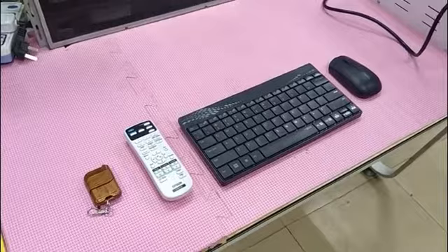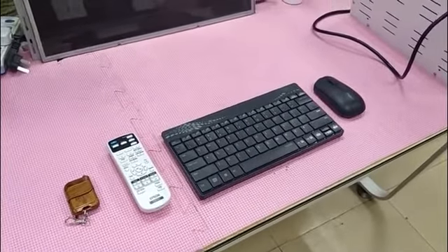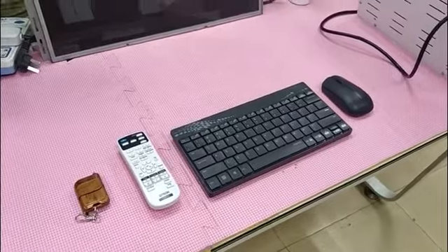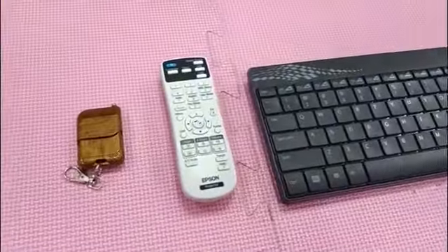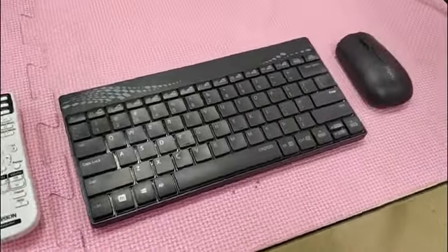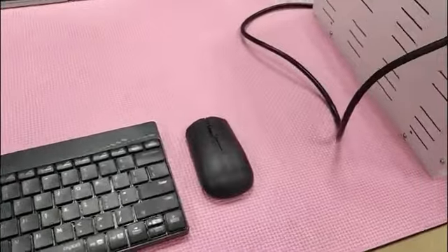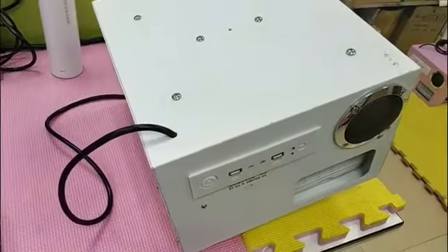This is an interactive projection sensing area debugging video. Open the package. There are a host remote control, the projector remote control, the wireless mouse and the keyboard, and the multifunctional integrated machine.